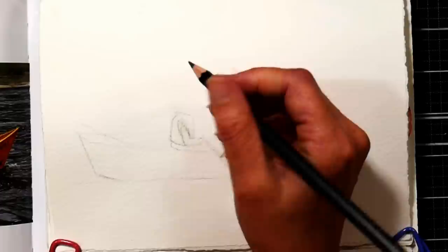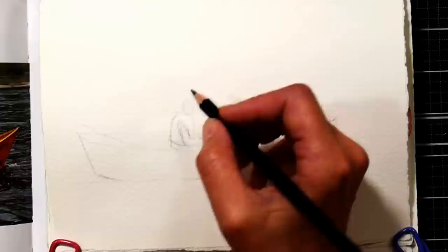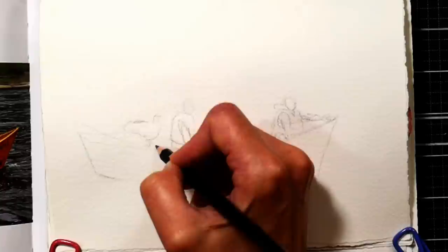I think drawing things you're interested in is the best way to learn how to draw. If you hate flowers, there's no point practicing drawing flowers. If you love animals, draw animals. If you love people, draw people. If you love landscapes, draw landscapes. That's going to make it engaging and make you stick with it rather than drawing things you're not interested in.